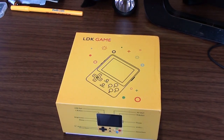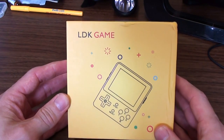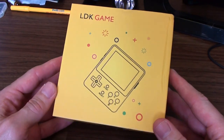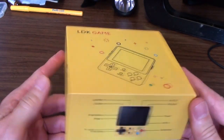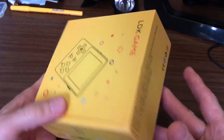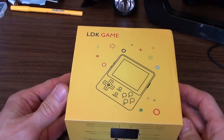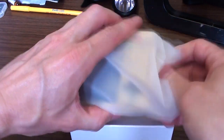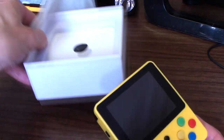It's system review time — apologies if you can hear fan noise and random people talking; it's hot so I've got the window open and the fan blowing. I got this — the LDK Game. I don't know what LDK stands for, but it is basically a cheap Chinese handheld emulation system.